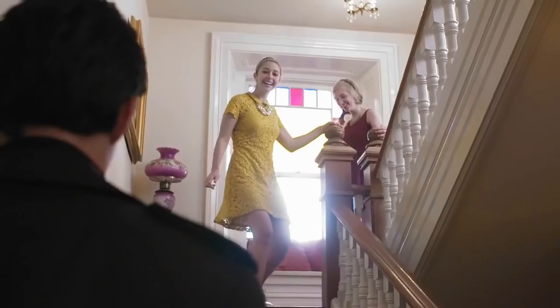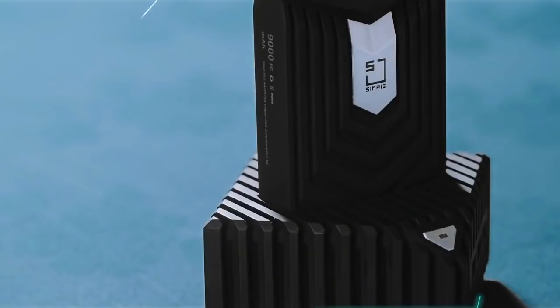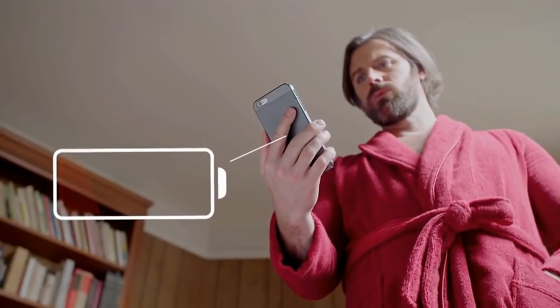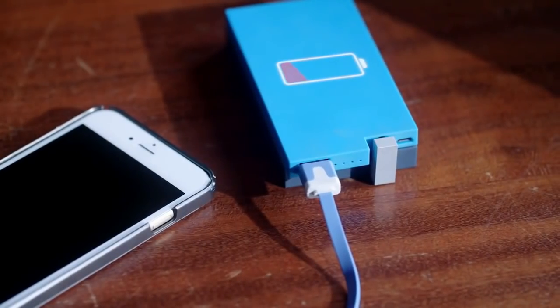Why is everybody talking about it? Is this revolutionary portable charger the reason why people are staring? Why should you get this one? While other portable chargers take hours to charge themselves back up, this one only takes 18 minutes to reach a full charge. Imagine your phone suddenly rings while you're in the shower, you rush out, your meeting's been pushed up, and you realize you forgot to charge your phone — and your portable charger is also dead. You are screwed.